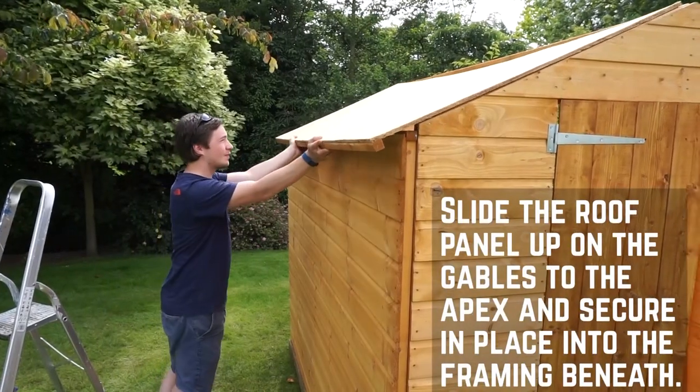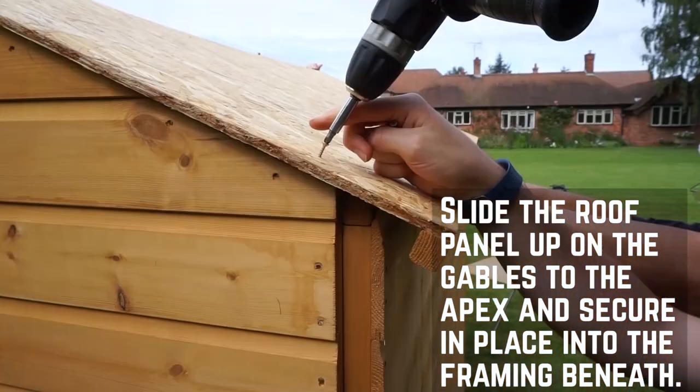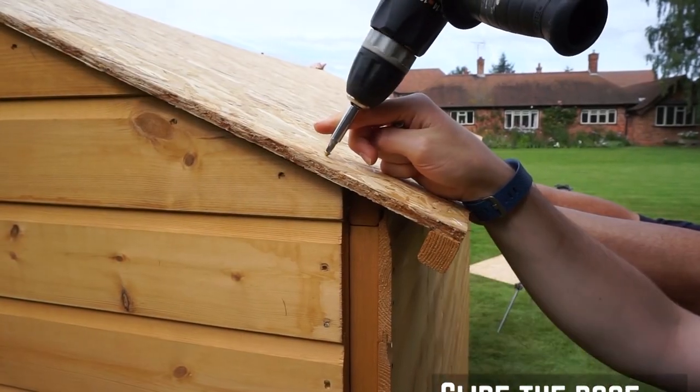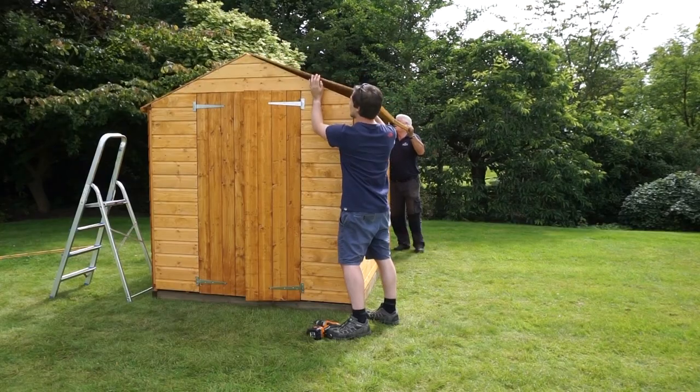Slide the roof panel onto the gables until it reaches the ridge and secure in place through the board and into the framing below, along each edge. This will create an overhang for your felt. Repeat this for the other panel.